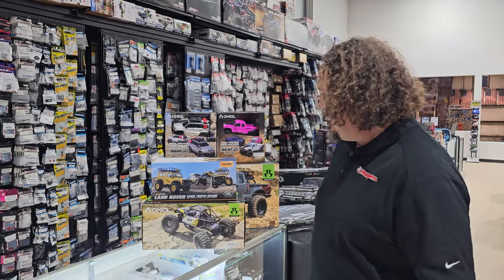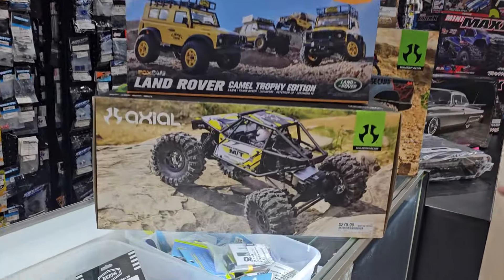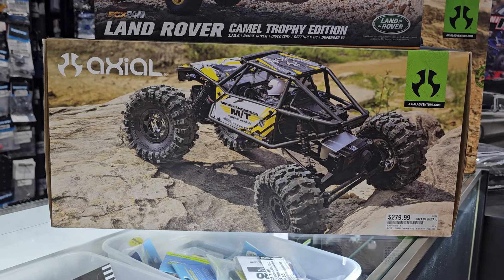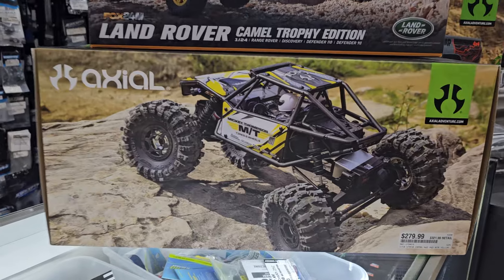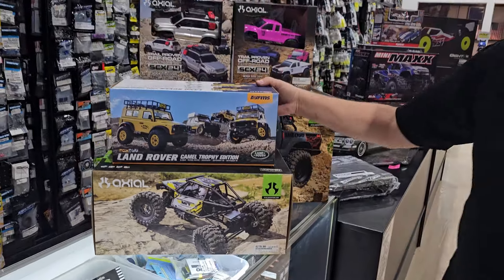In the meantime we have a lot of stuff. We've got a lot of stuff from the last time we did a What's New, and I want to start right here. We got in the brand new version of the UTB 18 Capra — four-wheel steering this time around — and it comes with pretty big meaty tires and all that sort of fun stuff. Rear steer is the biggest thing about this one.